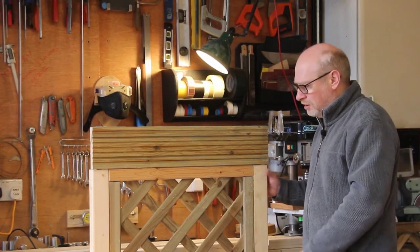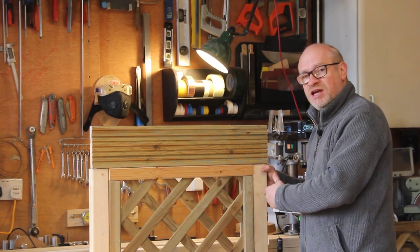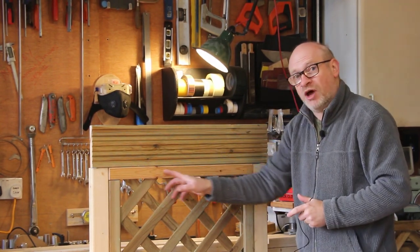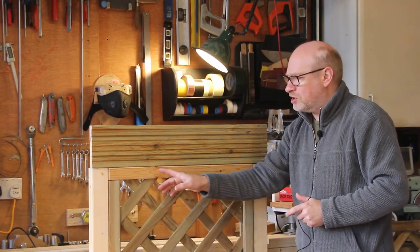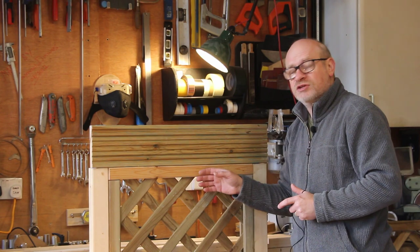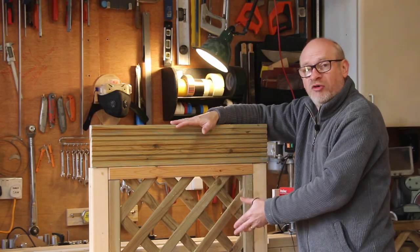Just a few quick points to note here. First, I haven't actually put this panel in yet — it's just sitting here because I want to paint everything before I put the panel in. That way it'll be more protected than if I try to paint it when the panel's in. The other point is that this top frame I made is not the same treated wood as the rest of the frames. So I've put it at the top where it's going to get less abuse by the weather. At the bottom it's likely to fill with water from rain, whereas at the top everything's going to drain away and it's more protected by the green roof that's going on.